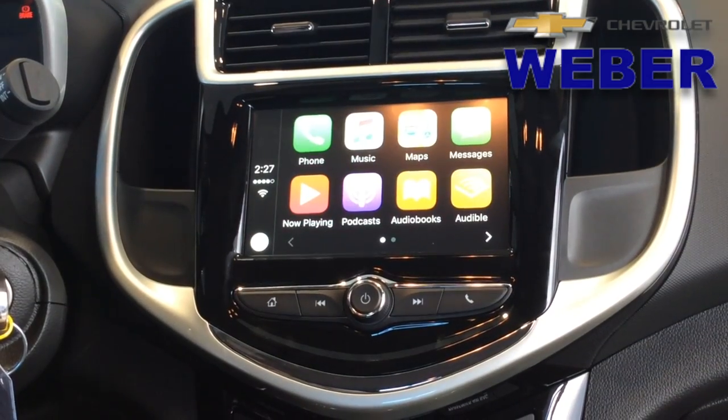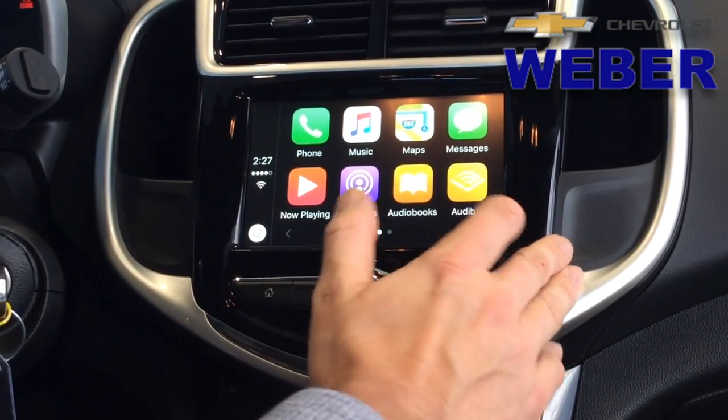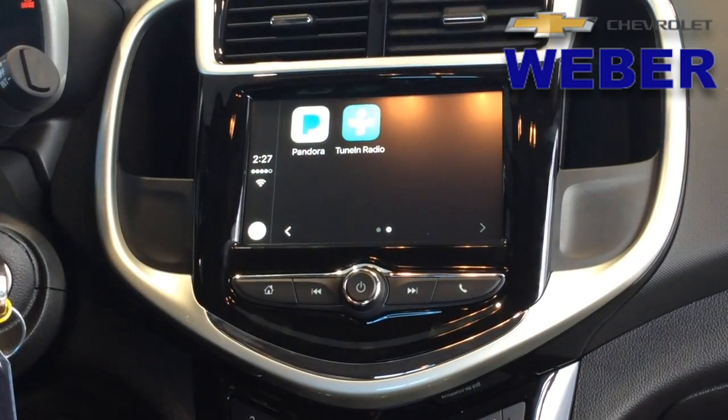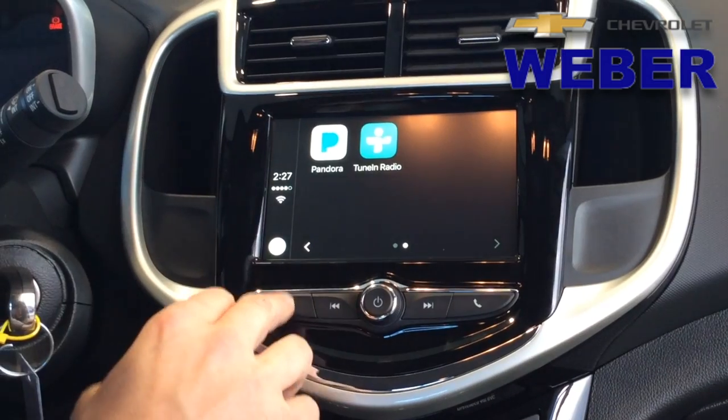We're also going to be able to see our different media sources — podcasts, audiobooks, Audible. We're also going to have Pandora, TuneIn, iHeartRadio. Any media source that you use, you'll be able to access hands-free.